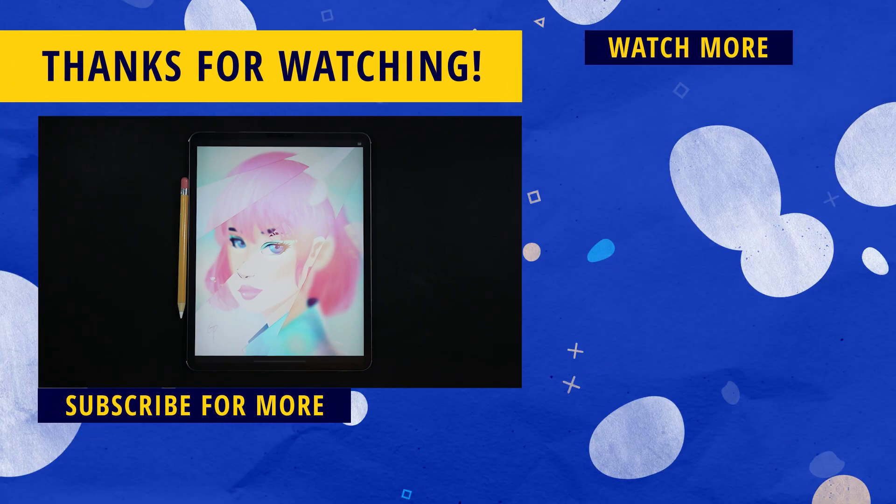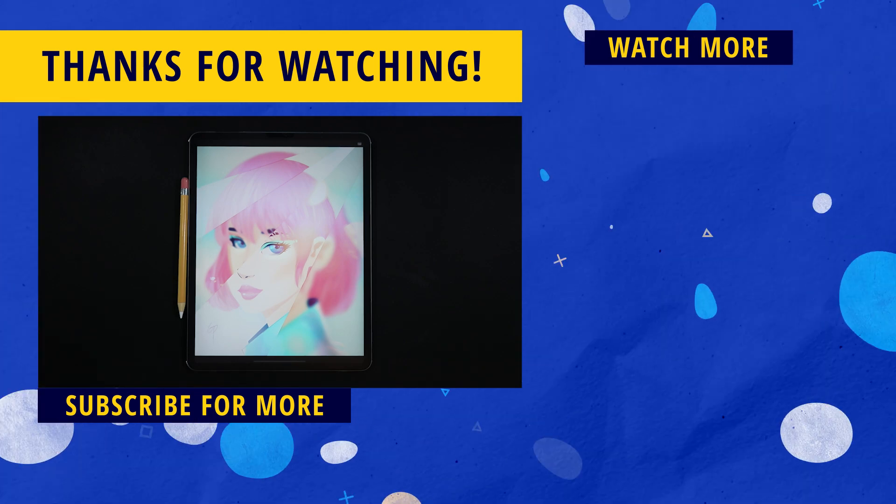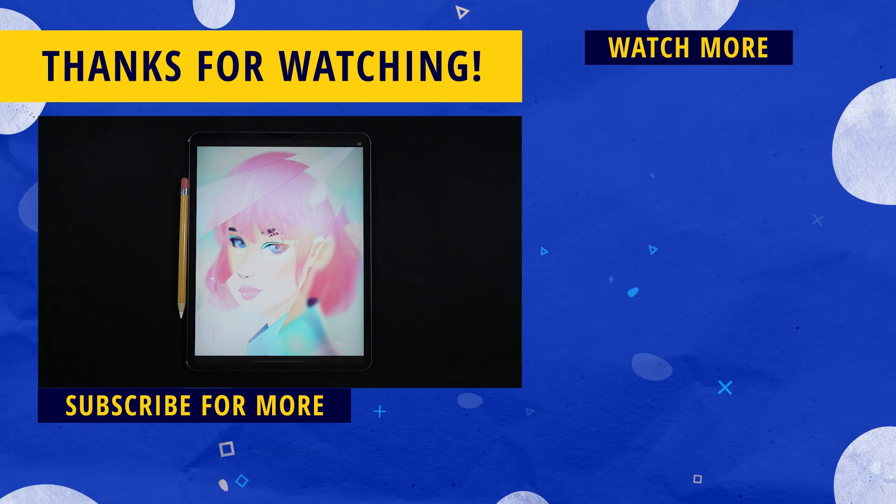On the right side of the screen there's always more content for you to watch — one is my latest upload and the other is a video YouTube is recommending. Thank you so much for watching and I'll see you on the next one, ciao!